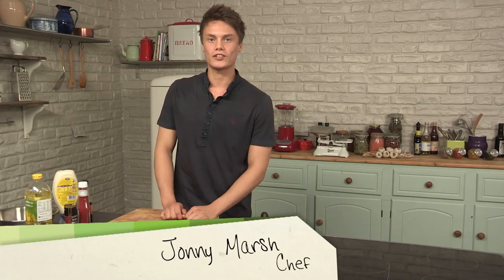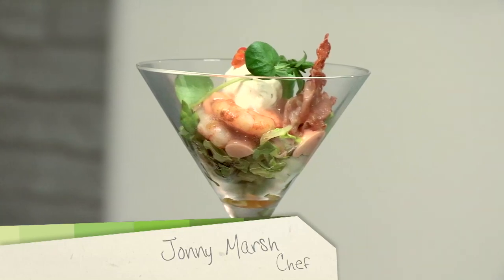Hi, I'm Jonny Marsh. I'm the chef at Food by Jonny Marsh. Welcome to my series on retro food. In this episode, I'm going to show you my take on a prawn cocktail.